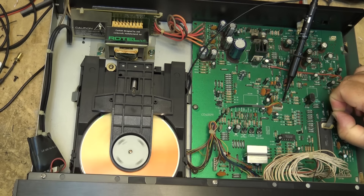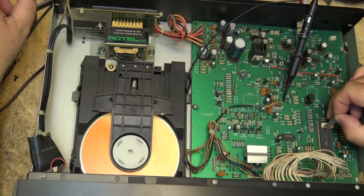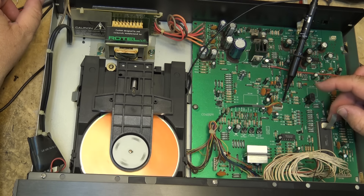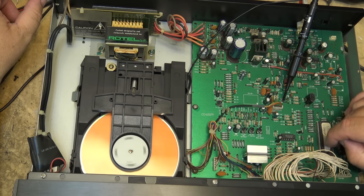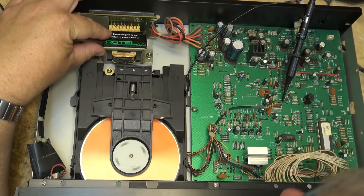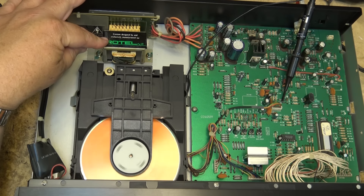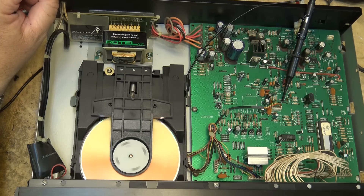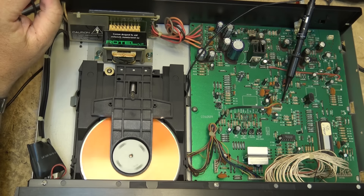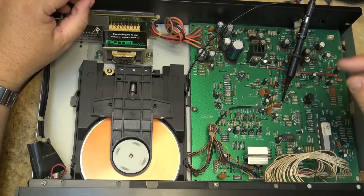It's a Sanyo. I'm sure that Sanyo made this entire player and Rotel just stuck their name on it. The main control IC is a Sanyo and they just stuck a sticker over it, like that's going to stop anybody from finding out. They got Sanyo to contract the machine for them - maybe that's the case, maybe they designed it and Sanyo made it. But the main IC is a Sanyo and the optical pickup is a Sanyo.